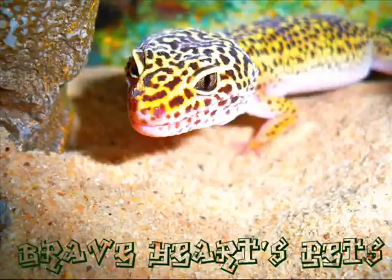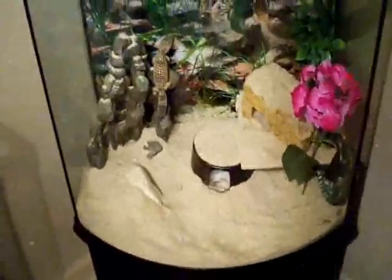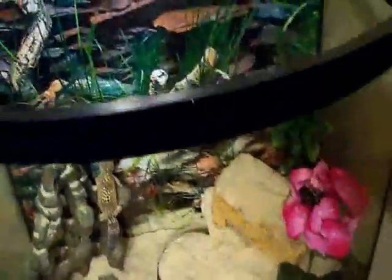What's up YouTube, this is an update on my leopard geckos moving from a 20-gallon to a 26-gallon tank. The reason for that is the 26-gallon is bow-shaped — the front of the glass is bent, so from this angle it looks straight but it's actually curved.